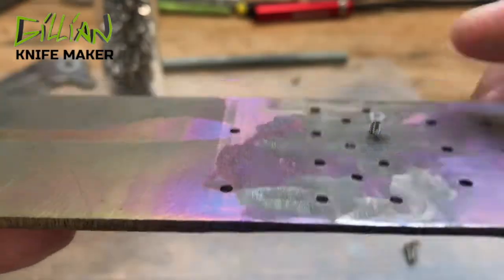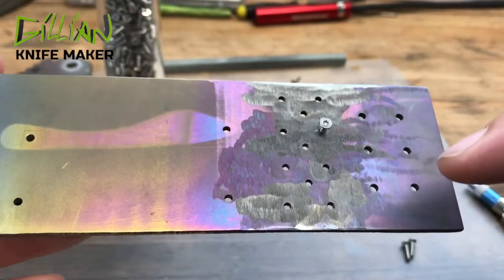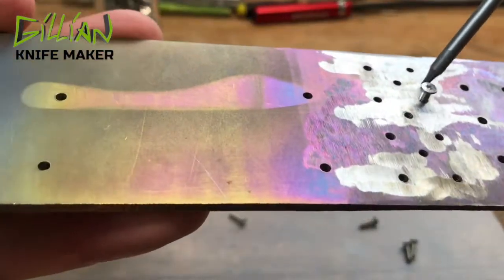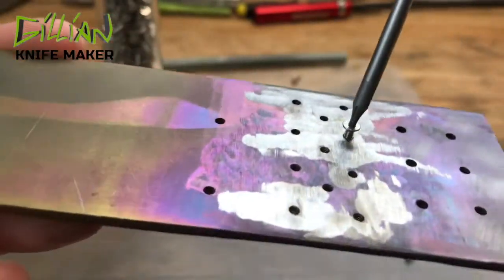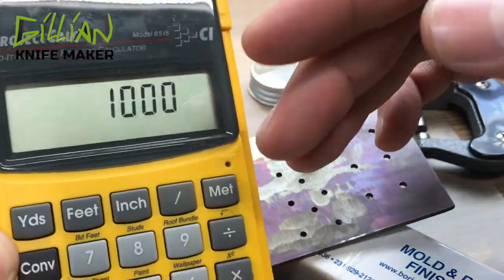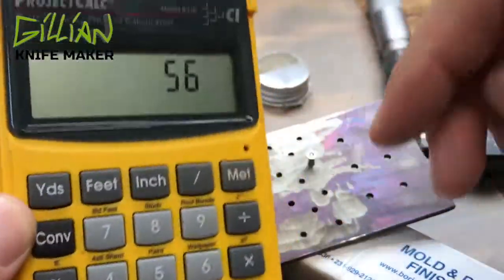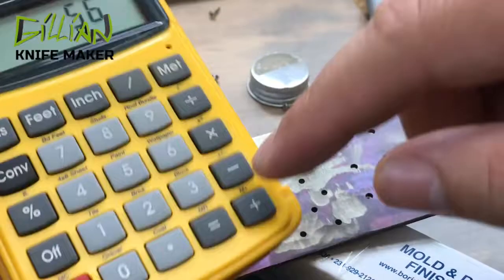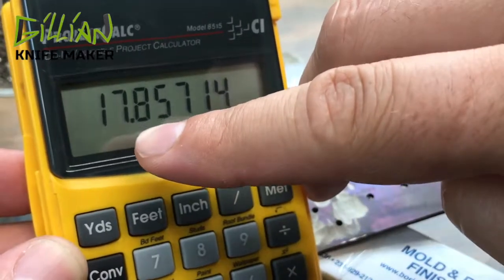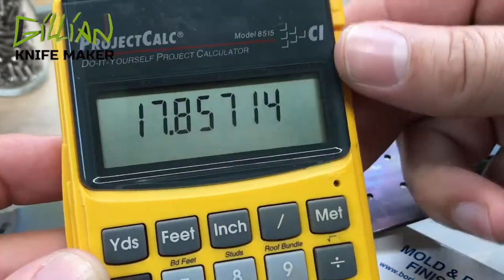So to successfully shorten this screw, we want to run this screw all the way down. Then we're going to count the threads as we back it out to know the length of the screw. This is one inch divided into a thousand parts — we're going to divide this by the threads per inch. Divided by 56, that tells me that one revolution on this screw is worth 17.85 thousandths, and it's probably easier just to say 18 thousandths.